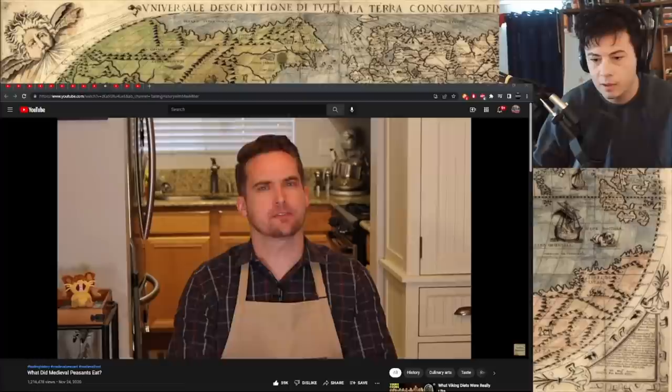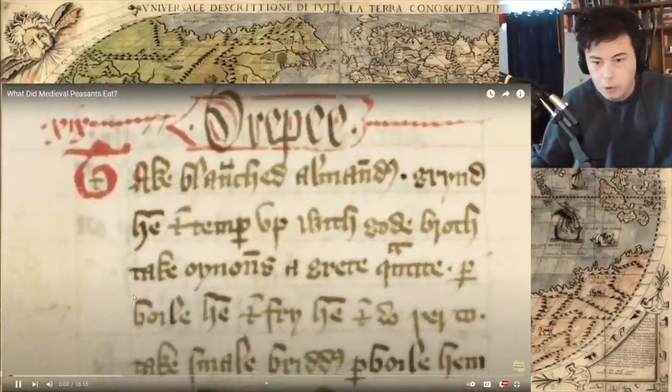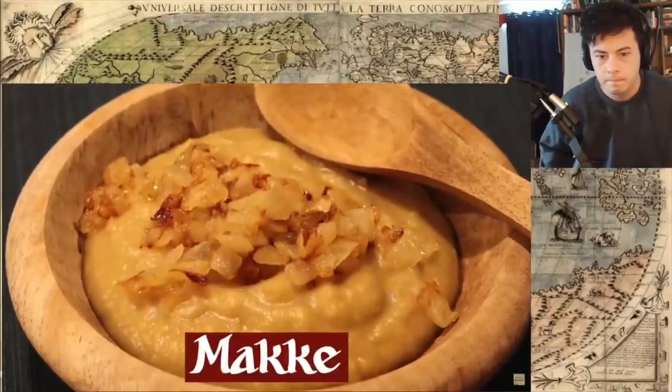Today I thought it was about time for a return to form of curry. See what I did there? I'm going to that medieval cookbook which I know and love so well, The Form of Curry, for a dish called Maca. It's basically beans and fried onions — good, hearty peasant food. And that is exactly what we're going to be discussing today. So thank you to The Great Courses Plus for sponsoring this video as we try to suss out what a medieval peasant might eat. This time, on Tasting History.